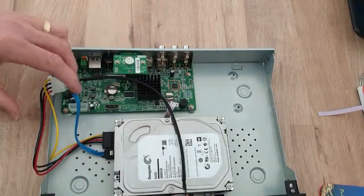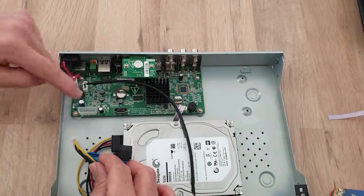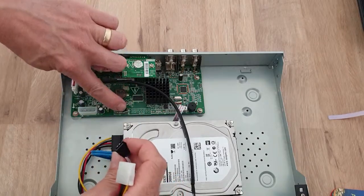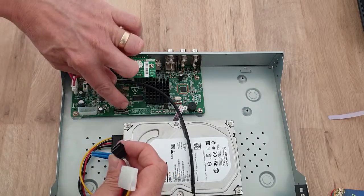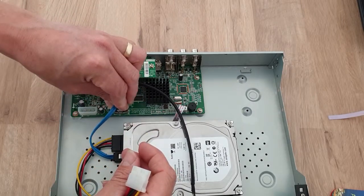On the main PCB, on the four channel versions, you'll have the power connector here which matches that plug. This one will slot into here — noting the little notch that will have to fit and match that piece there. If you push that in you should hear a little click.